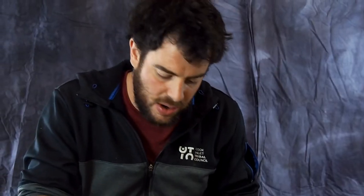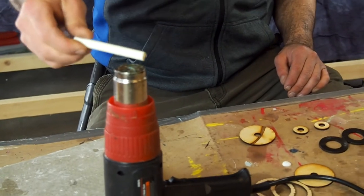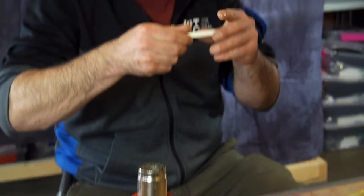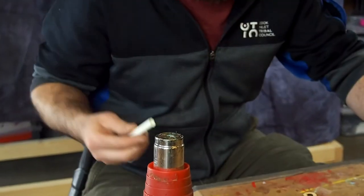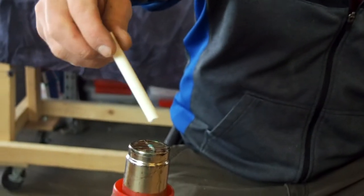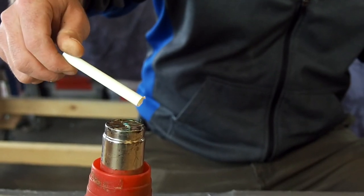To heat up our PEX pipe we can use multiple options: a heat gun, holding it over a little burner, even just some flame, even a candle. As long as you keep it at the right heat, don't get it too close. You just need a nice even heat all the way around it. You're going to slowly heat this thing up. Touch it a little bit here and there and test it out. If it feels like you can start to get that hex bit holder in there, that's a good sign. If it's really hard to get it in there, just heat it up a little bit more until you can just barely get it all the way down.